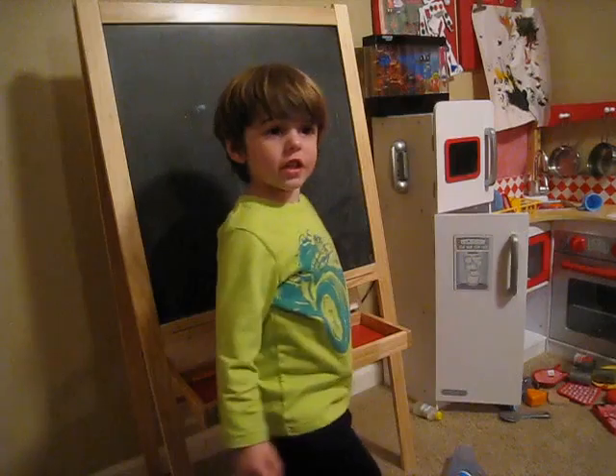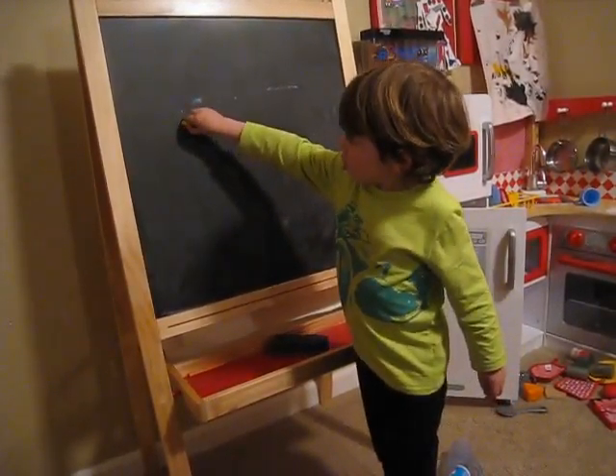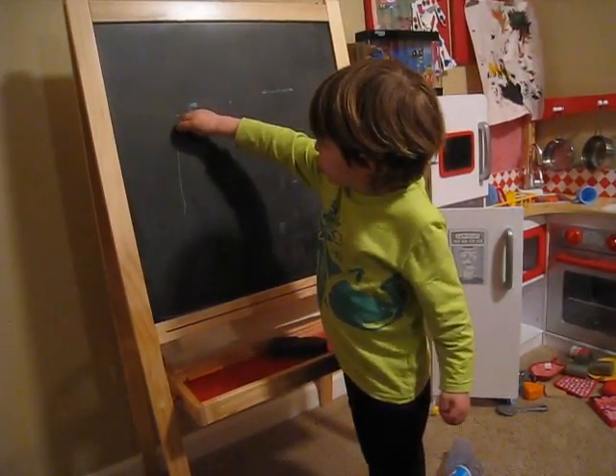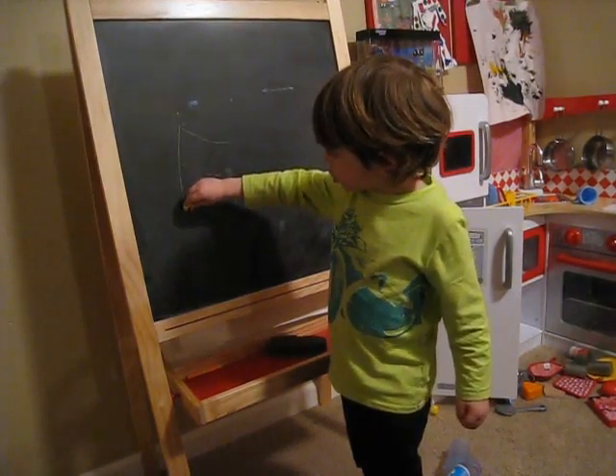You know how to write the letter E? You do? Okay, I will teach you. Run down, run across, run across, run across.